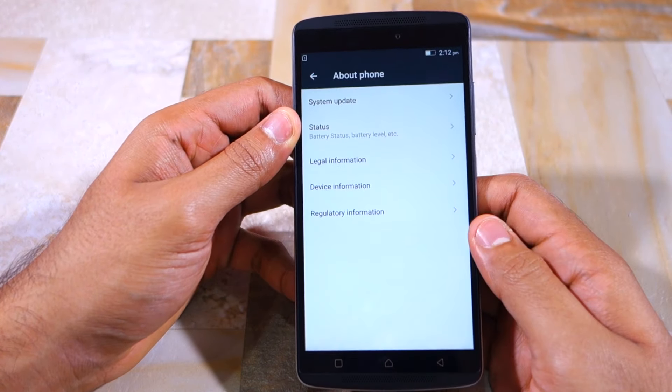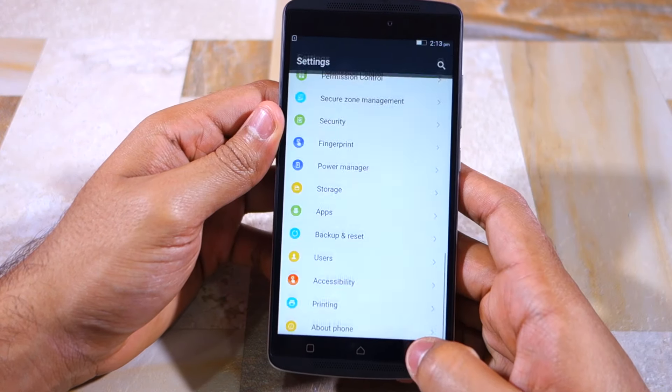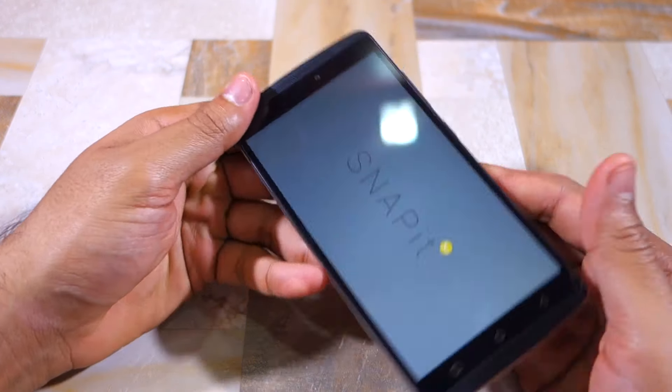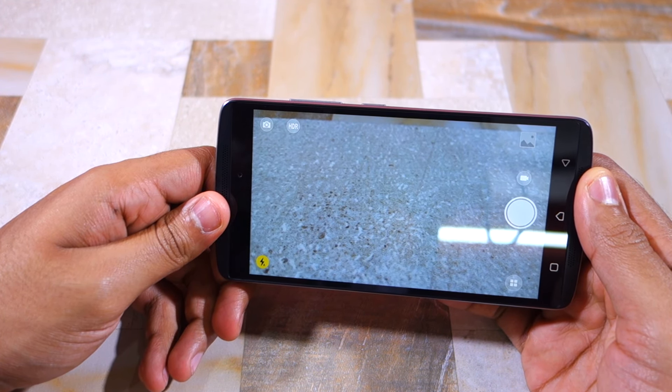In terms of software, the Vibe K4 Note runs Android 5.1 Lollipop out of the box. Let's have a quick look at the camera application. Lenovo's stock camera application is called Snap It, in case you were not aware.